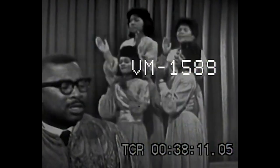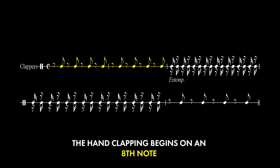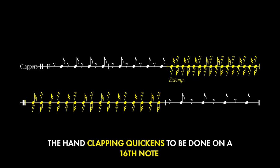A more complex version of this would be: in this example, they use diminution to get this sound. Basically, they're cutting the rhythm's length in half. So they start the hand clapping on an 8th note, and they cut it in half to clap on 16th notes.